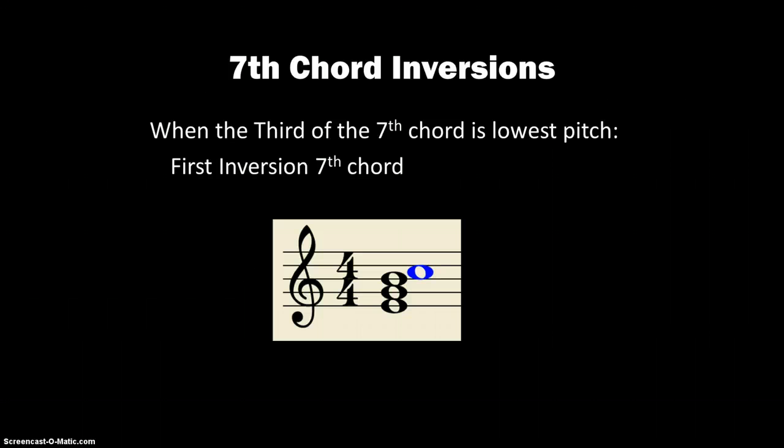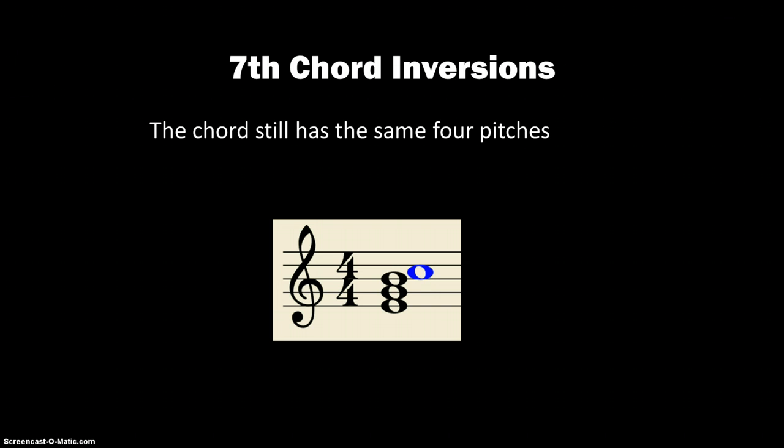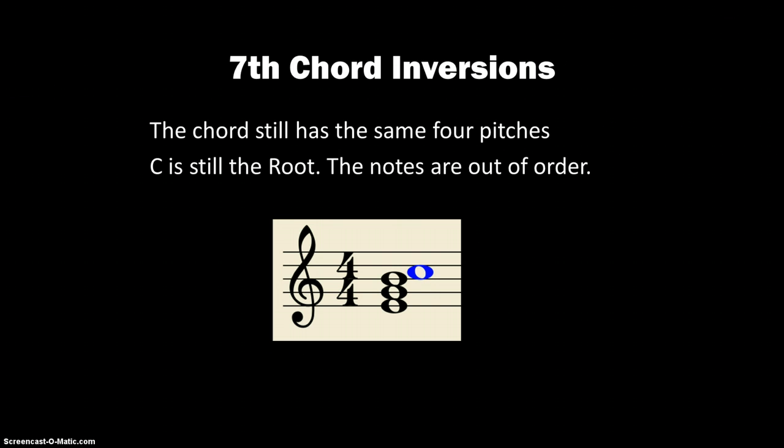When the 3rd of the chord is the lowest, that would be 1st inversion. You can see there that the C, which is still the root note — even though it's not the lowest pitch, C is still the root — but we spell it now E-G-B-C. You can hear that clash from the B natural to the C natural; it's just a half step. Still has the same four pitches. C is still the root. They're just out of order.